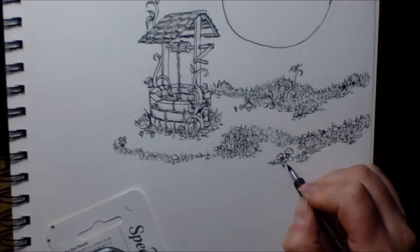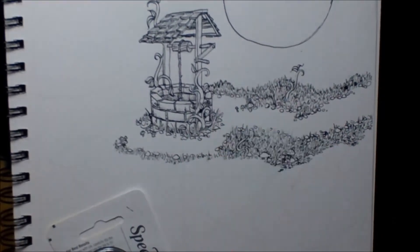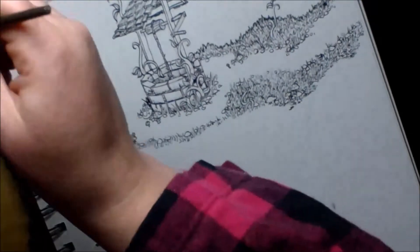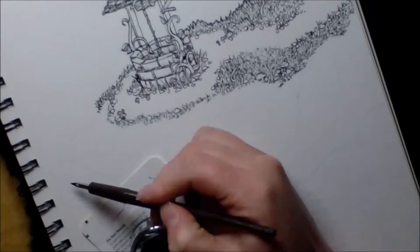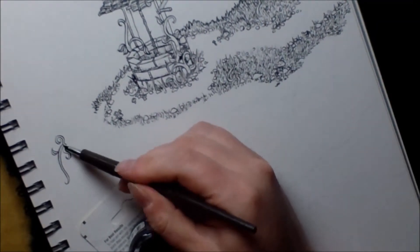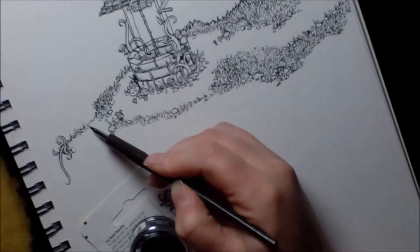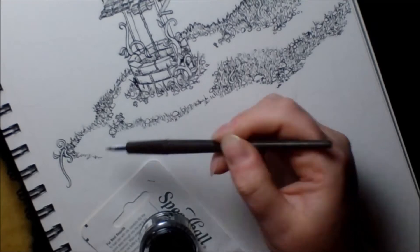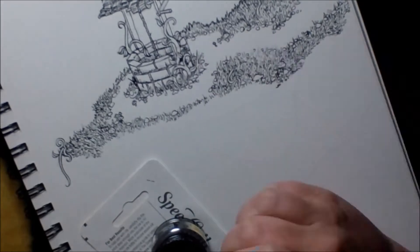I really liked that this pen had such a very thin line when I wanted it to. I've never had a line that really thin, so I was able to put a lot more detail in than I normally would. This paper is only the standard eight and a half by eleven, and normally with a normal pen I could never have gotten the kind of detail that I was able to get in this artwork. I really like a lot of detail in my art, so I really enjoyed that.